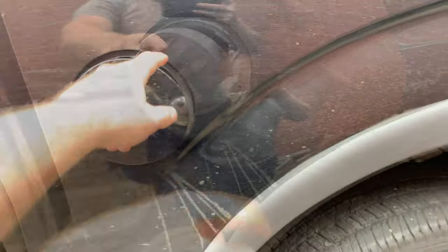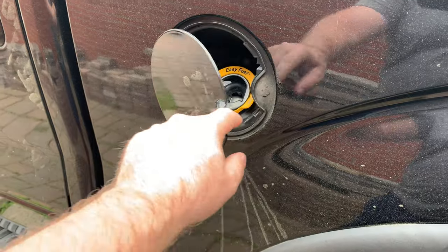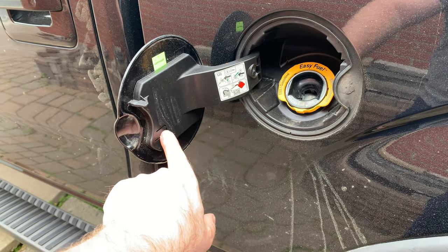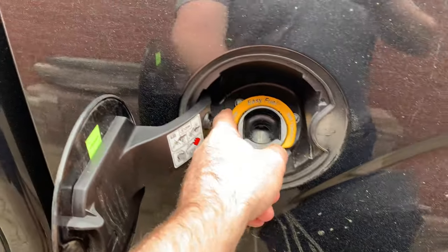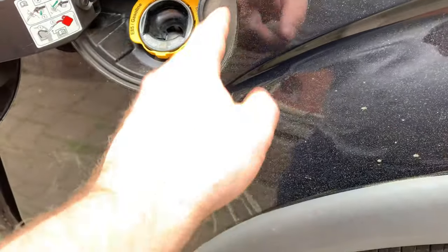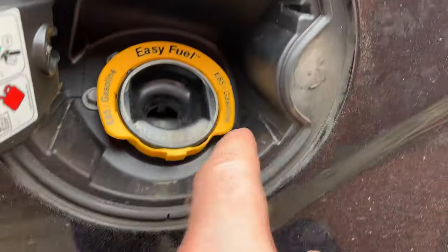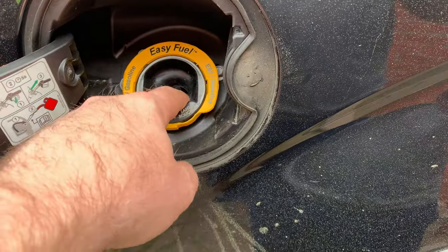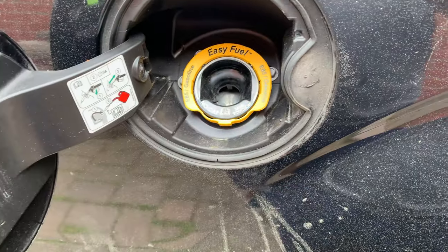I have an issue with the gas cap here — it doesn't stay closed when I want it to. I have to pop this off with a little screwdriver, pull that lid, take this off so I can get to these three bolts, then climb up underneath where there are two tabs, one about here and one about here. I'm going to put a little paper towel in here so that if I drop the bolts they don't accidentally slide down there.